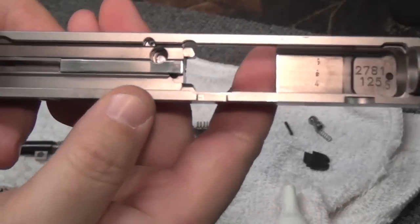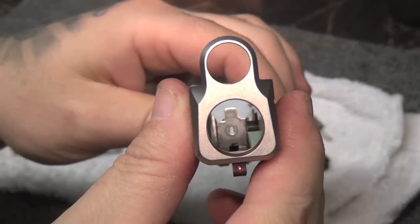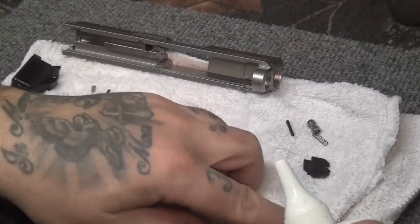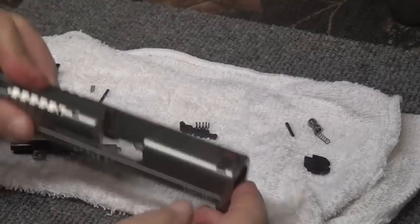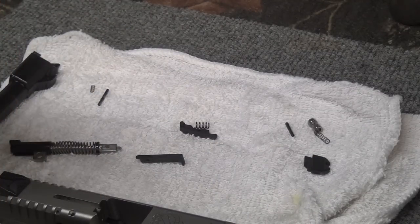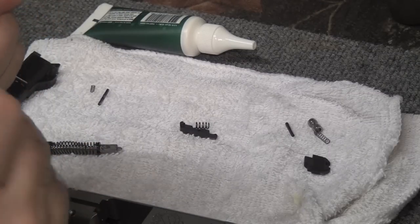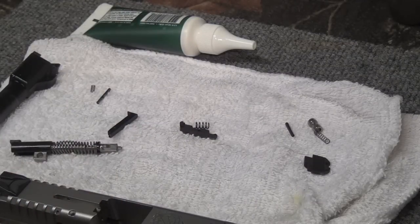I'm comfortable with how this has dried off — we can reassemble it. The slide is perfectly clean again, firing pin channel and all — looks like it just came out of Springfield Armory's factory. First thing we're going to put back in is the loaded chamber indicator. I'm just going to take a dab of liquid frog lube on my finger and give it a light coat — just rub it in there nice.